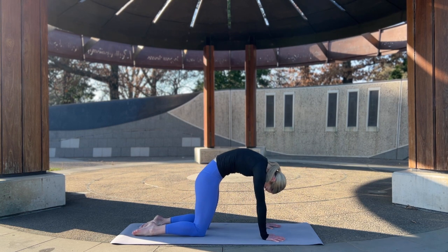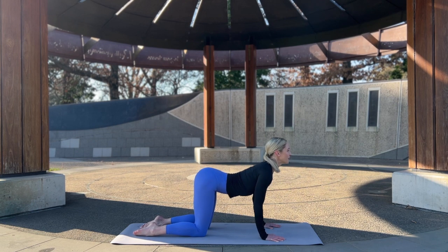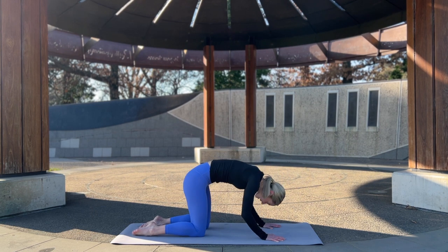Two more just like that — arching high and dropping through. Last one, and back.